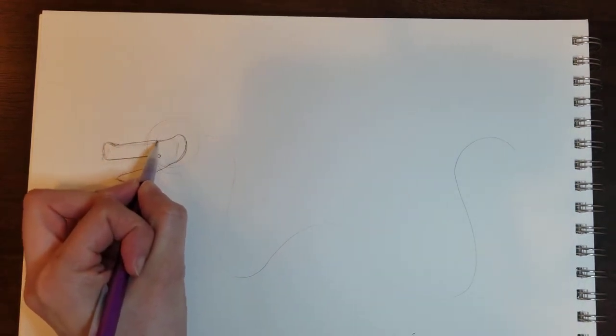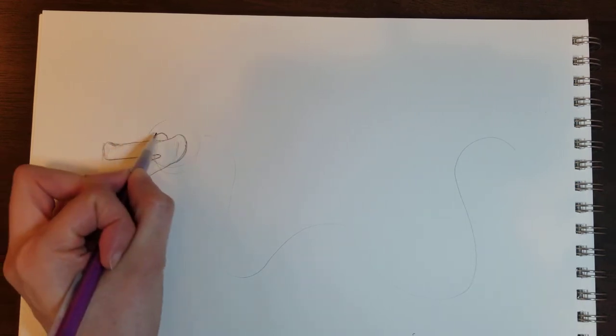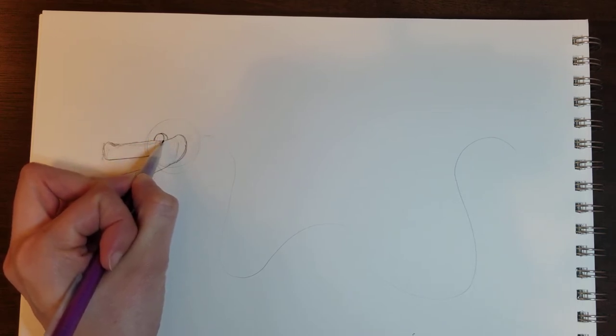In this little dip here I'm going to add my eye. I'm just making an arch where the eye would be, and then a little curve and then a line. Now you can see where my eye is really starting to come to life.